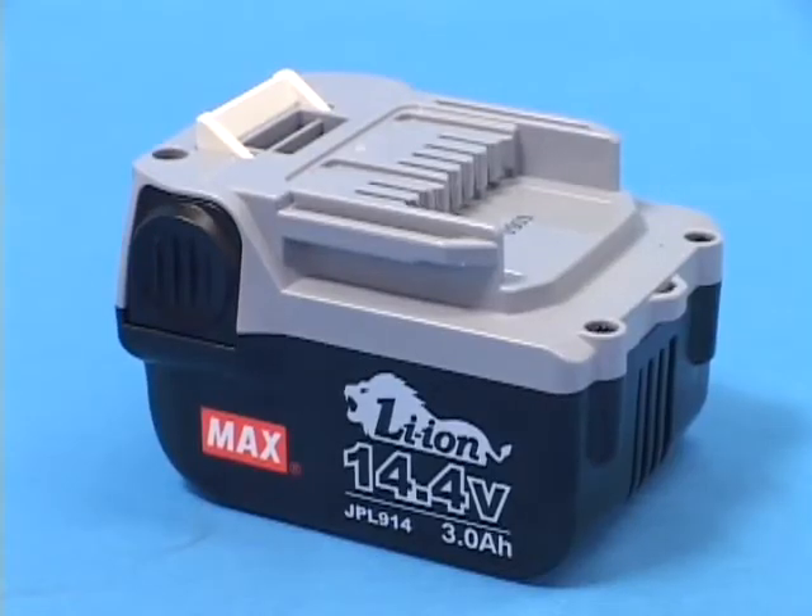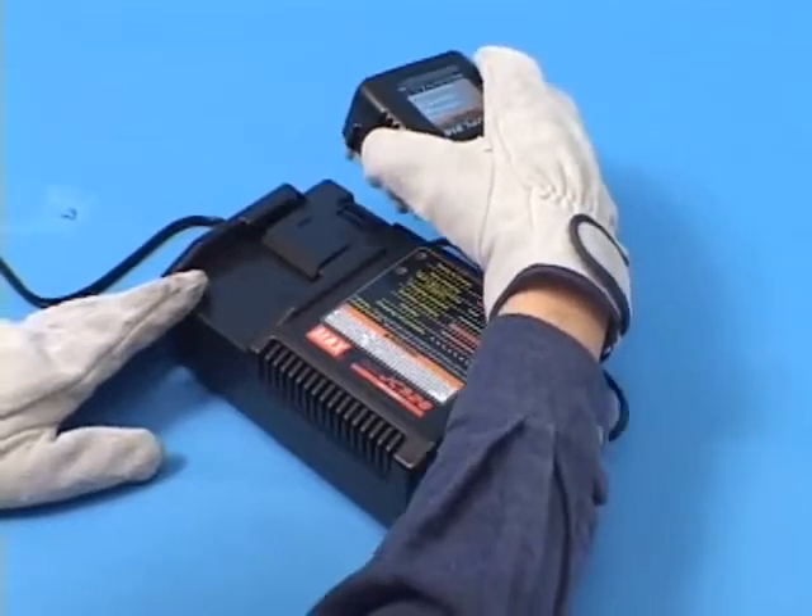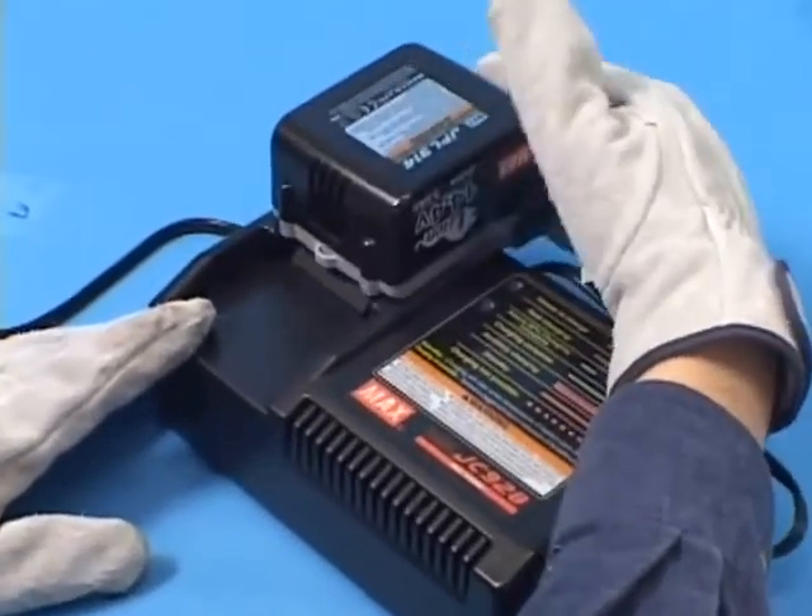The battery included with the new tool has never been charged. Charge it completely for 30 minutes before using the tool.